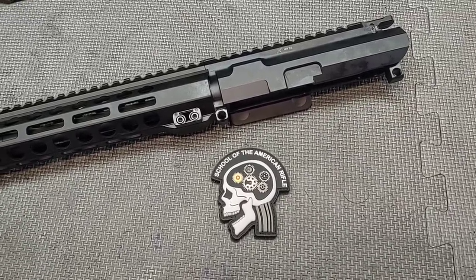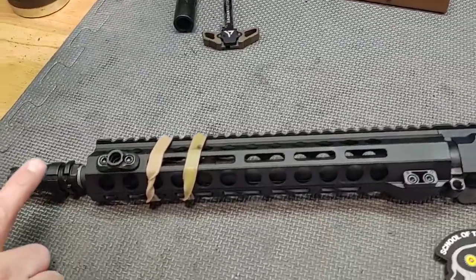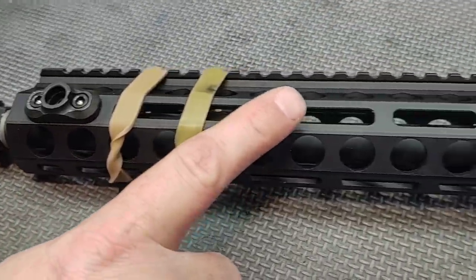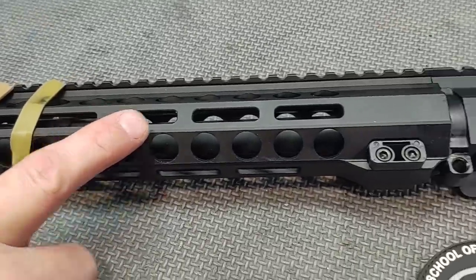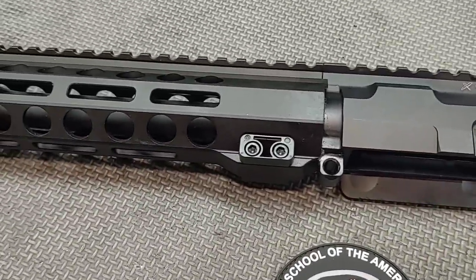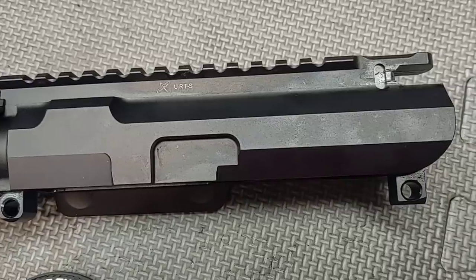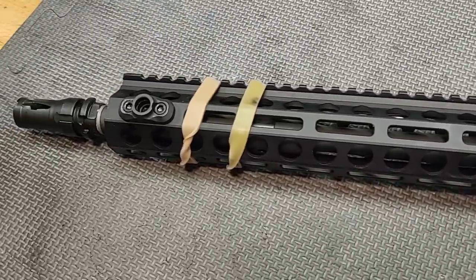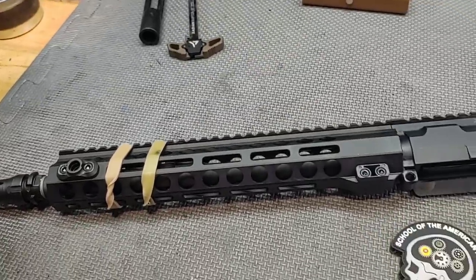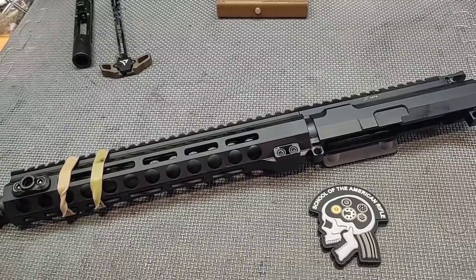This particular upper receiver is all quality components. We have a NOX muzzle device, a Forward Controls Design rail system, a Forward Controls Design upper receiver, and the barrel is a Centurion barrel. All these things gauge out, there's no problems with them individually, but tolerance stacking — to put it simply — means when you take two components and put them together, whether they're quality or budget, and they don't work right together.